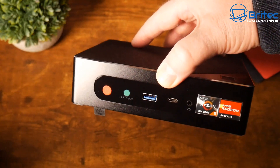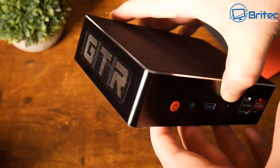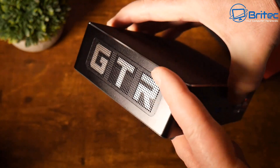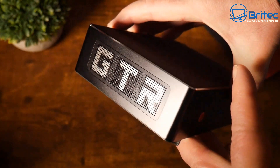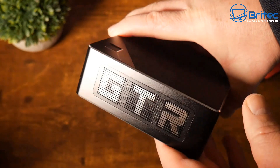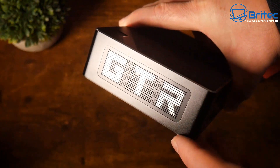There's a Ryzen 9 6000 series sticker on there. On the sides we have the GTR branding with ventilation holes for airflow — the same on both sides. I do like the design look on there.